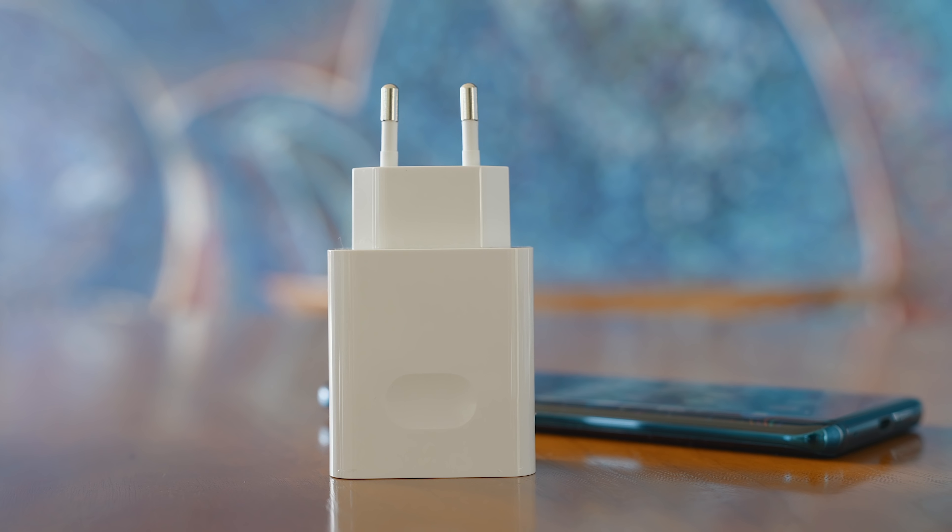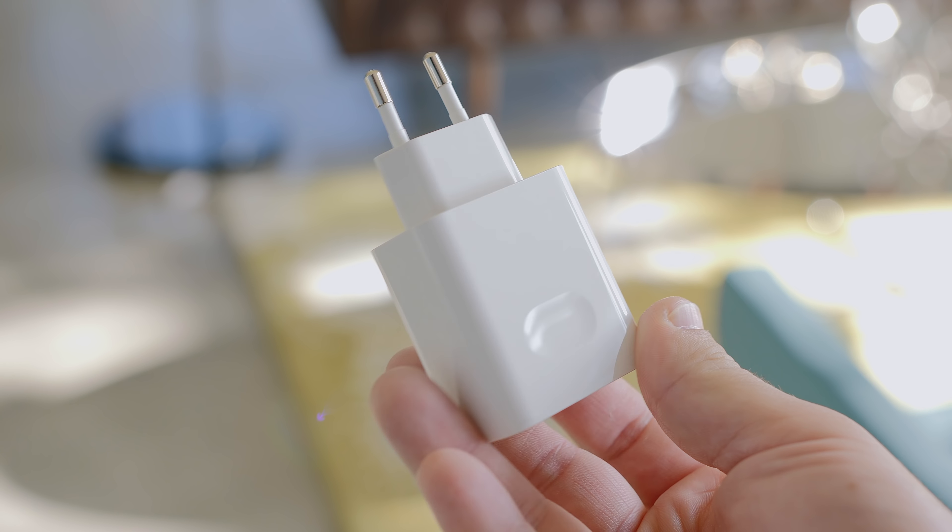There is another trick here: an in-screen fingerprint reader. So you get the fingerprint scanner without having to put it somewhere else on the phone. It works. It's decently fast, but it's definitely more finicky than a traditional fingerprint scanner. You sometimes have to try a few times, and it's definitely not as fast. But the option is there.